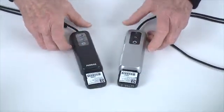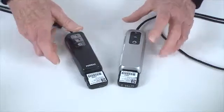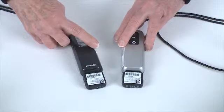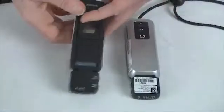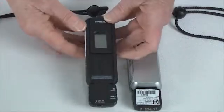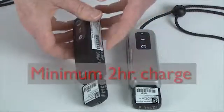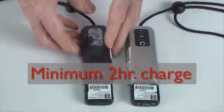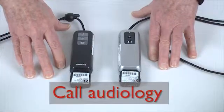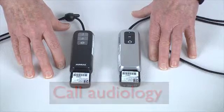If your transmitter does not switch on, the battery may be exhausted. To recharge the battery, turn the transmitter off, make sure the charging adapter is snapped on completely, then plug the transmitter into the charging unit and charge for a minimum of two hours. If it still does not turn on, call Audiology for a replacement transmitter.